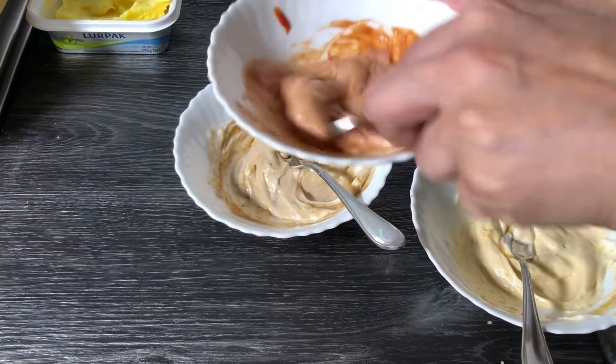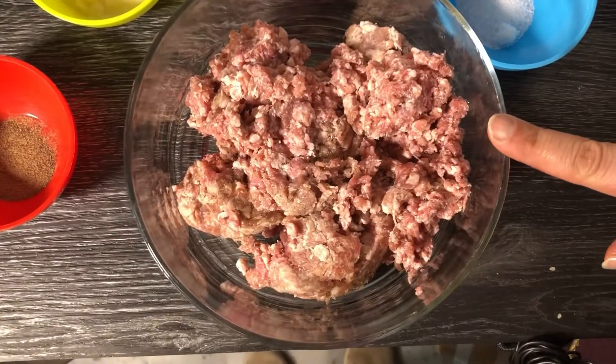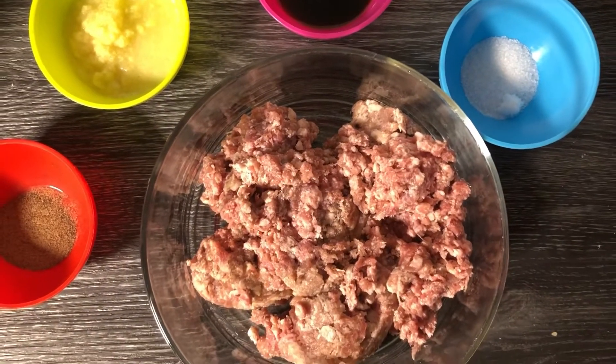Now let's move to the burger patties. For the burger patties, I have 750 grams of beef, and it has almost 20% fat content, which helps it bind well.